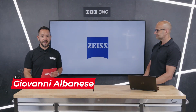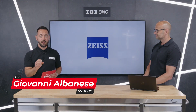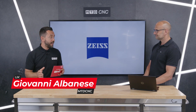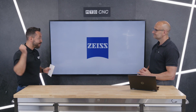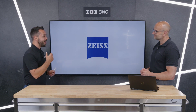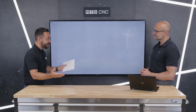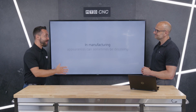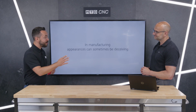Welcome to the MTD CNC Technical Corner. Today we have a real treat — we're reviewing a brand new product recently launched from Zeiss: the Metrotom 1, a CT scanning machine. I have the pleasure of being joined by David Shute from Zeiss. Welcome back to the studio, David. Every time you visit the studio you seem to be launching a brand new product — evolution never stops at Zeiss.